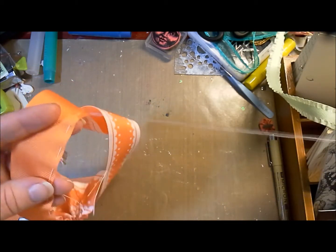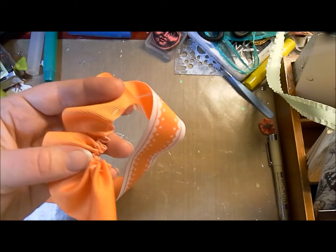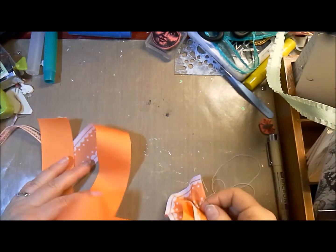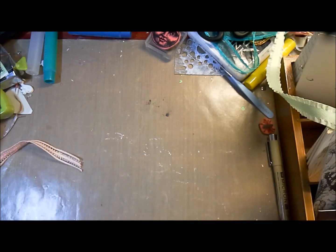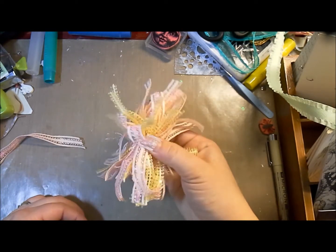If you had two pieces of ribbon you would be sewing them together, but we only have one. As you pull on it, it just curls up like that. You're going to do the whole length — I did about a yard and a half or even two yards of that — and then we're also going to make a little pom-pom style.